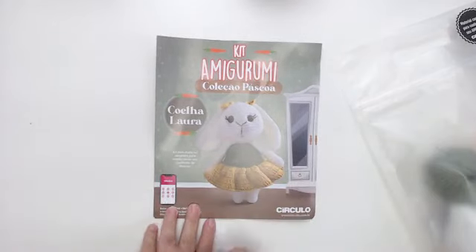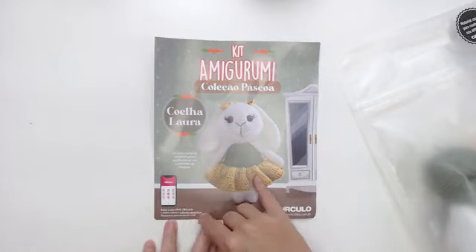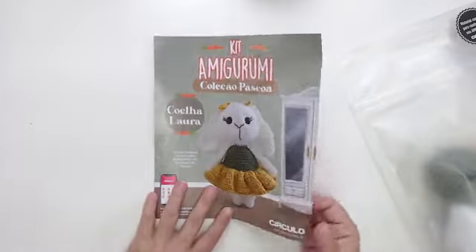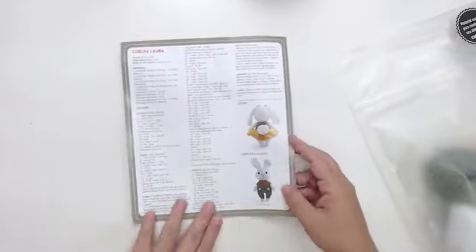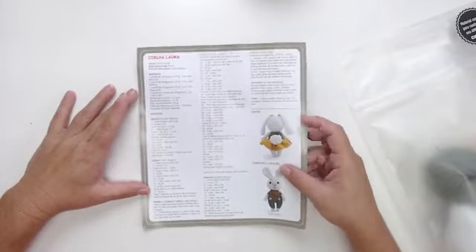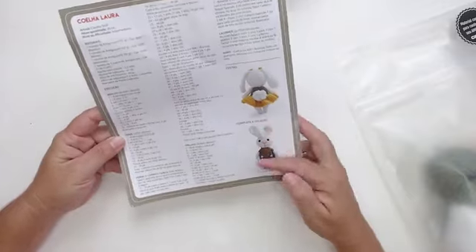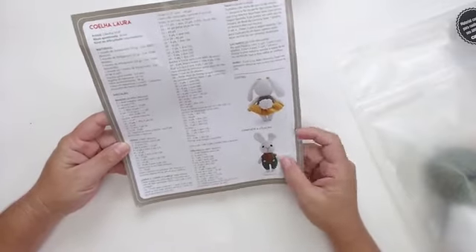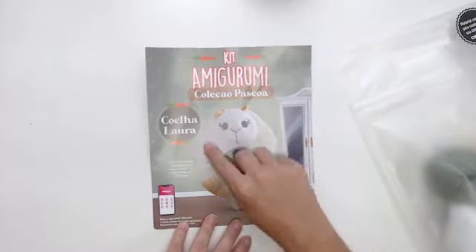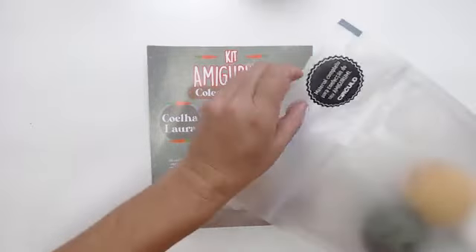Aí você tem o kit de material. Você baixa o aplicativo Love Círculo — tem acesso para Android e iOS. Aqui atrás vem a receitinha. Nós temos as costas da coelha e o coelho Tel. Esse projeto tem 20 centímetros de altura e vem com todo esse material.